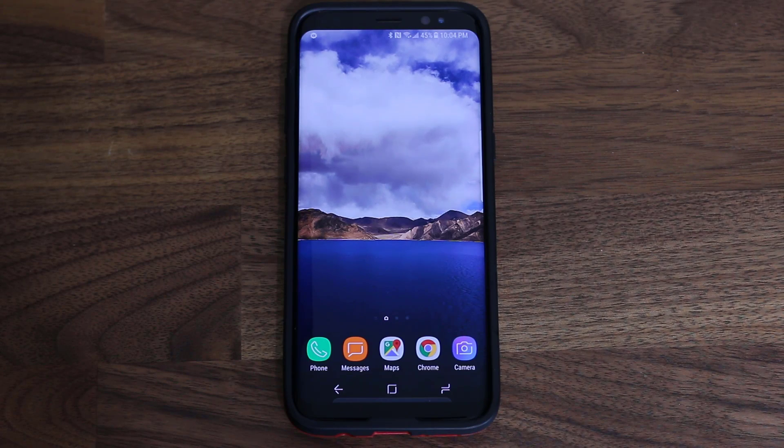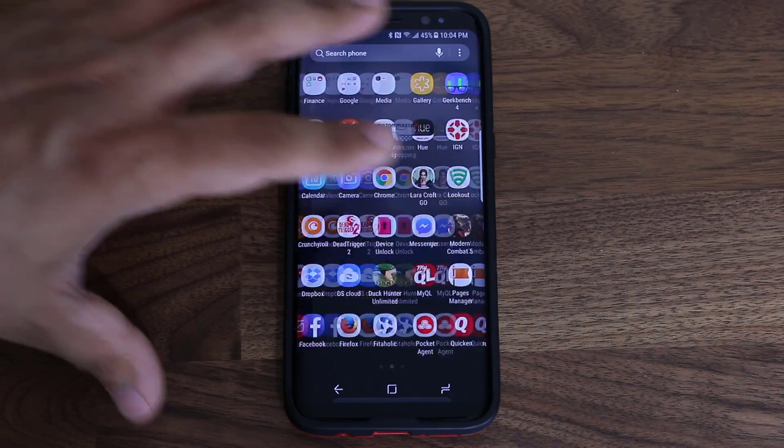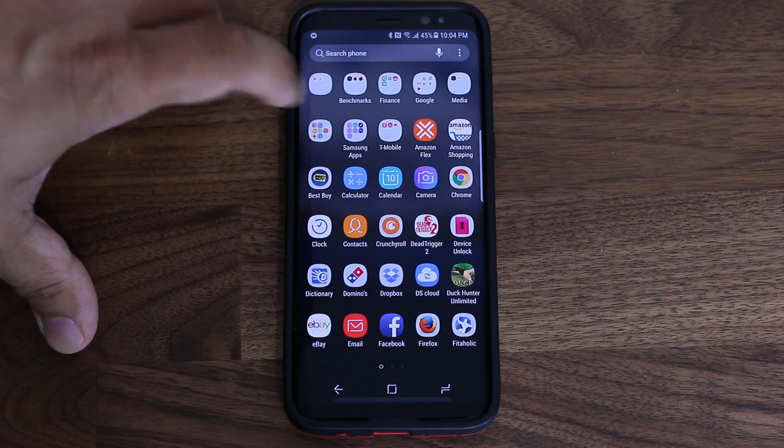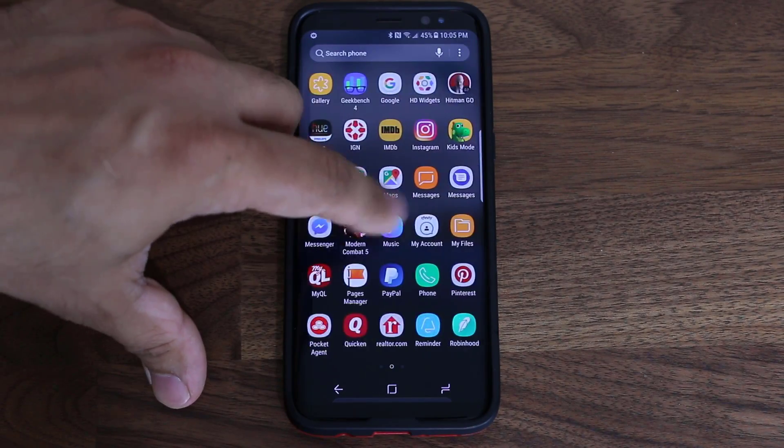So the very first thing you want to do is set up the Secure Folder so it's ready to use. Secure Folder is in fact an app that comes pre-installed with your Samsung phone. All you do is go to the app drawer, and in the beginning it should be inside of this Samsung folder. If you tap it, you'll see the Secure Folder app, and if you don't see it there, it's going to be somewhere nearby.